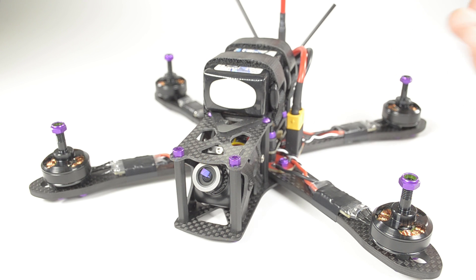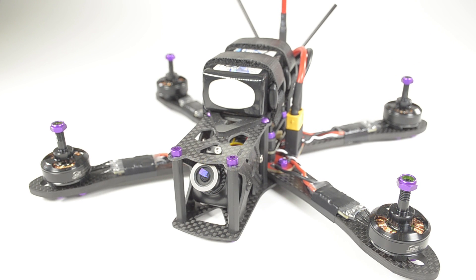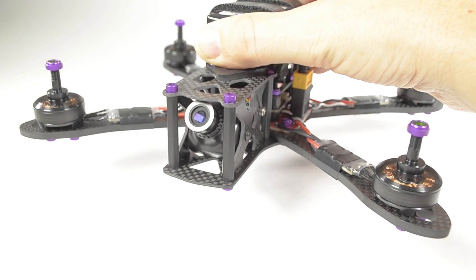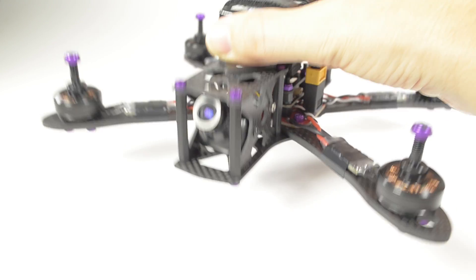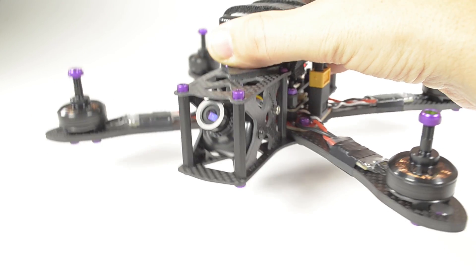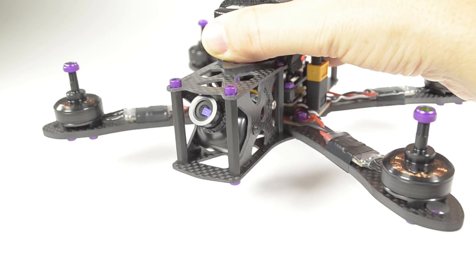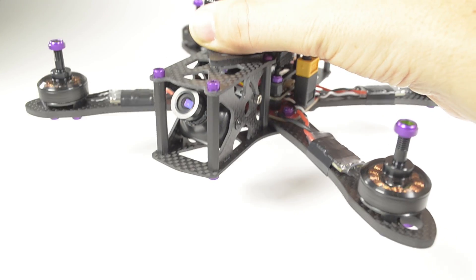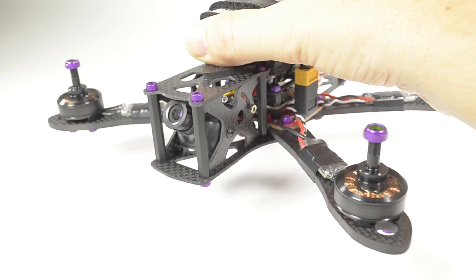The next step is the proper response of the motors. Arm the motors and pick up the quad. As you tilt it forward, the front motor should speed up. As you tilt it back, the rear motor should speed up. As you tilt it right, the right motor should speed up. As you tilt it left, the left motor should speed up. Same with yawing.